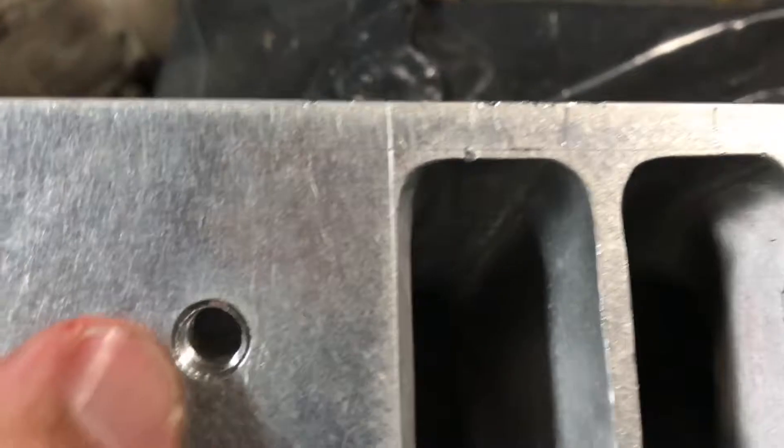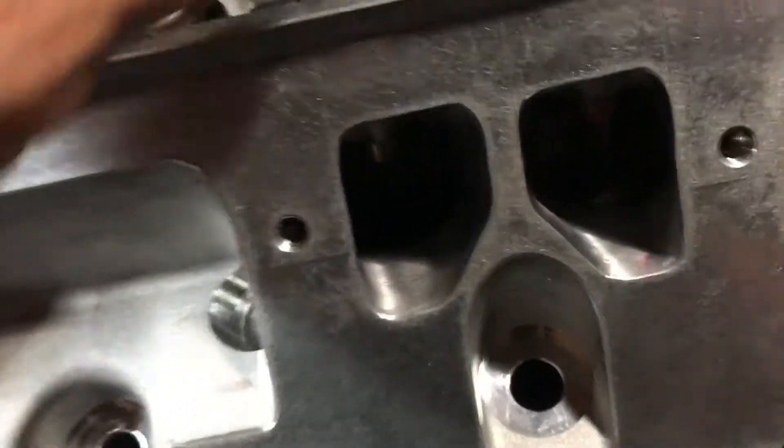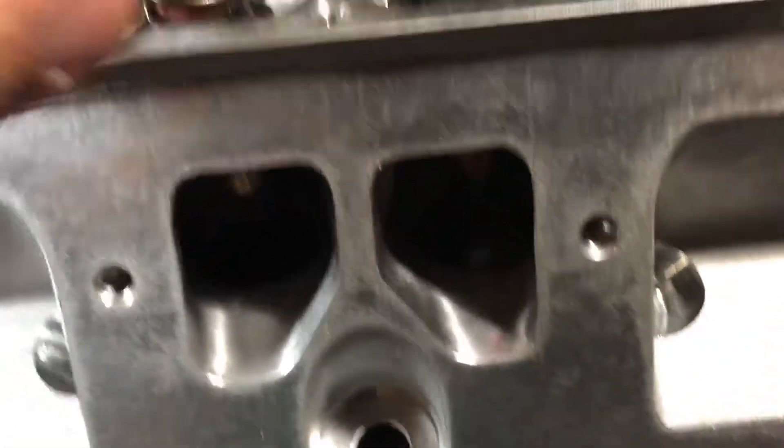I'm happy I got these bonus dual springs that I didn't know I was going to get.